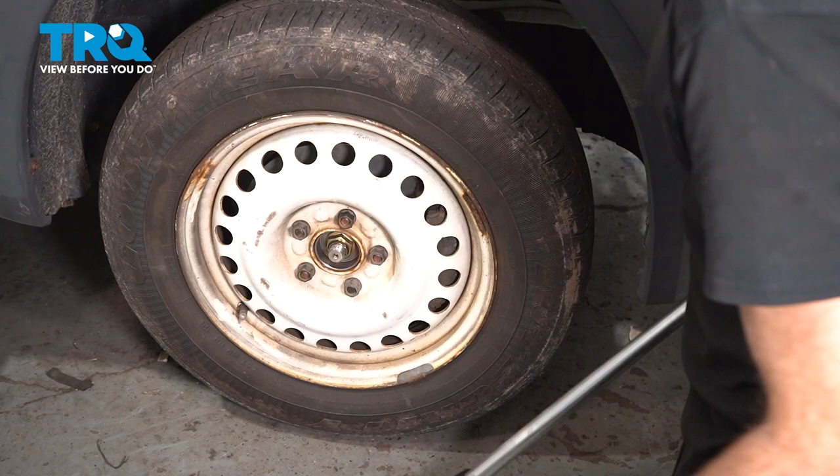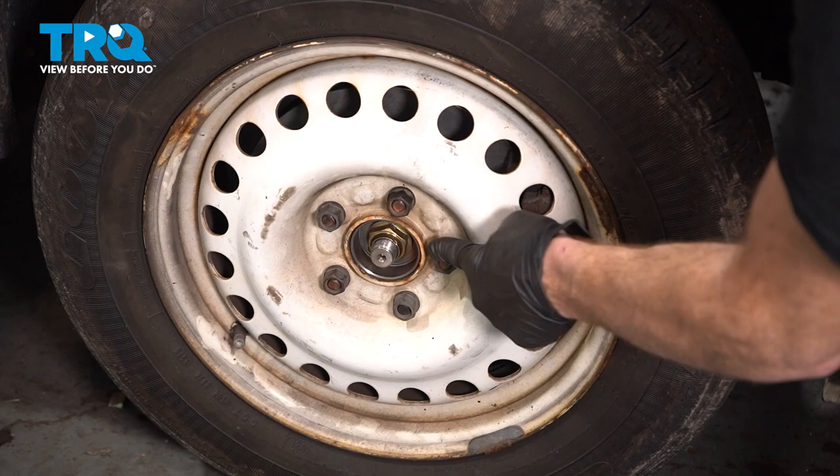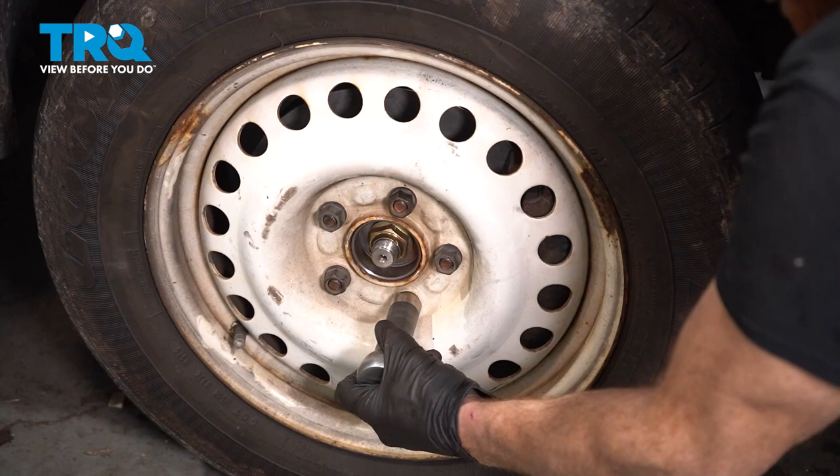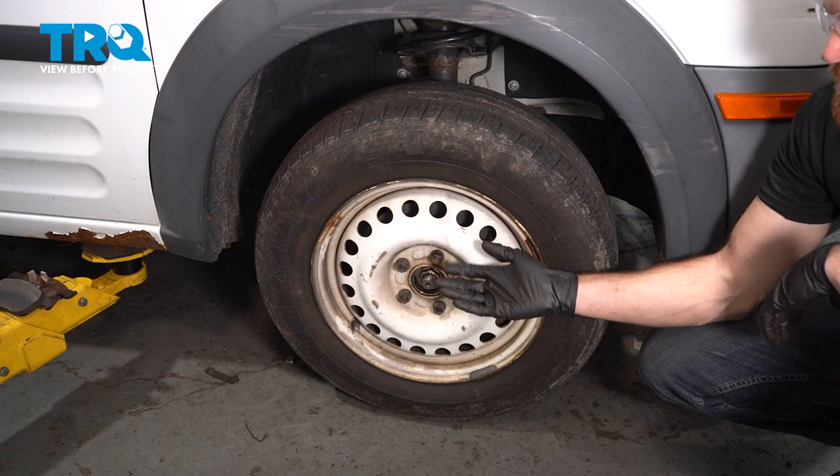With the wheel safely on the ground, torque the axle nut to 207 foot-pounds. We'll torque the lug nuts to 100 foot-pounds in a criss-cross manner. Torqued.